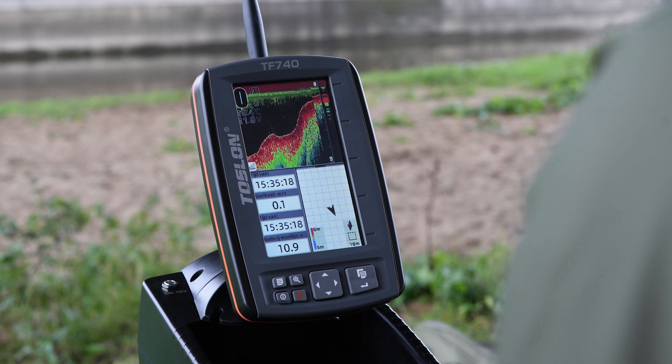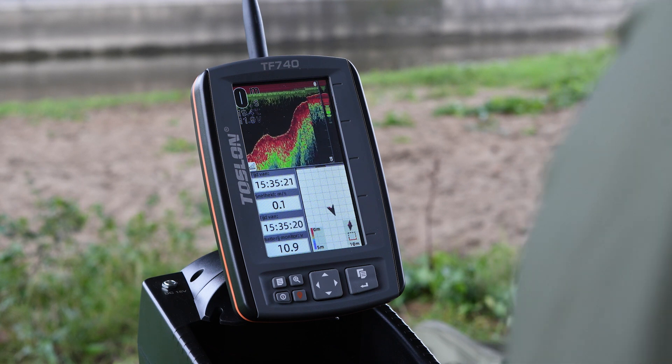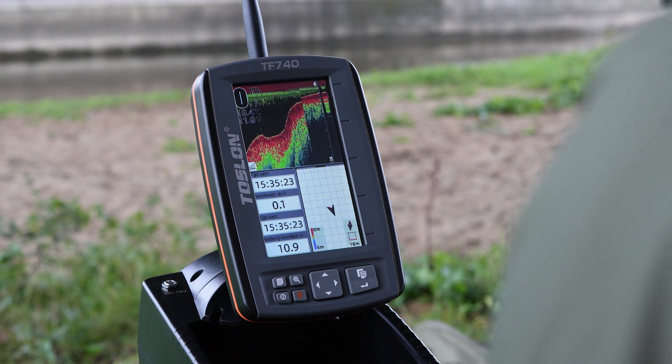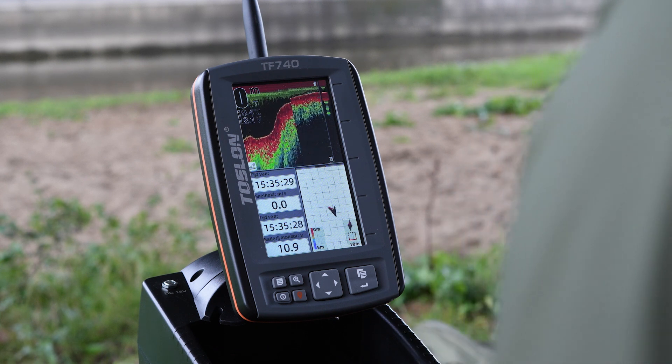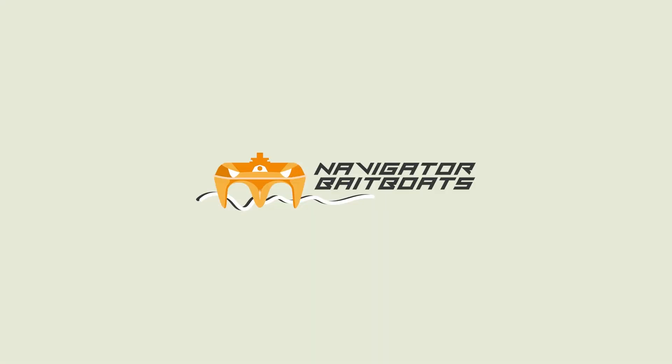The last tip I want to give you for this depth sounder, which applies to all sorts of depth sounders, is to drive the boat as slowly as possible. This will allow your device to display a much more detailed view. All in all, I think the Toslon TF740 is a very user-friendly depth sounder. Definitely check it out when you have the chance — tight lines!